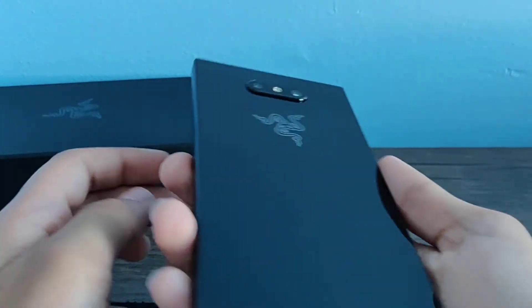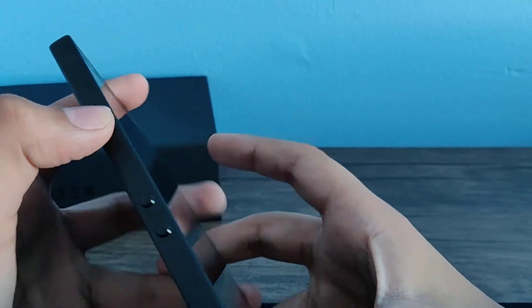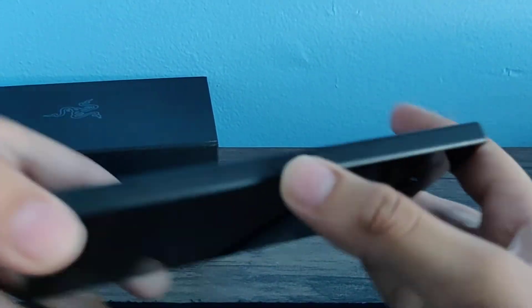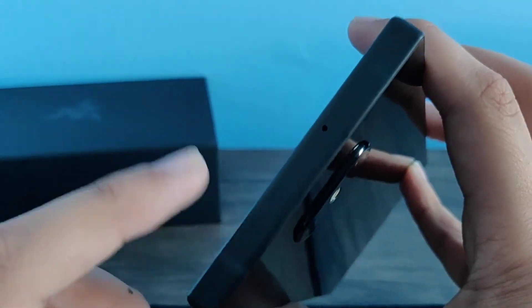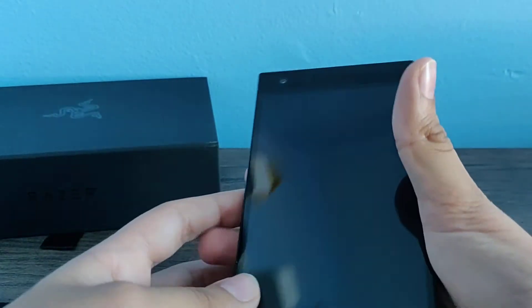Look at how beautiful that is — oh man, that shines. Power button, volume up, volume down, SIM slot, charging port. And here is your fingerprint sensor power button, microphone, and dual cameras. It feels so nice, good in the hand.